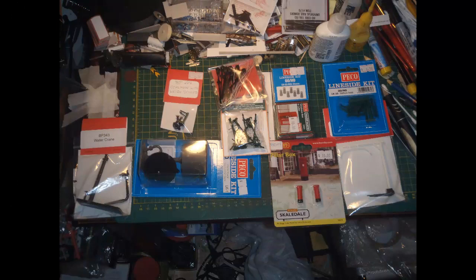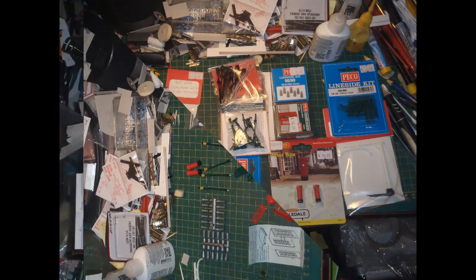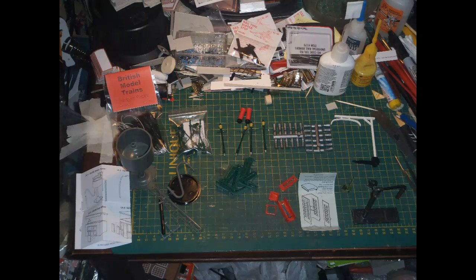Here's what I had from British Model Trains: a water crane, a coalman with coal scales, a Pico round water tower, a couple of different sets of platform gas lamps, some Pico milk churns, a Pico phone box with caller, Scaledale post boxes, some Pico benches, and a loading gauge. I took all of these out of their packaging — numerous staples and quite a pile of garbage and recycling. Some of the items didn't really need anything much doing to them to make them ready to use on the layout, but some did require a bit of assembly.